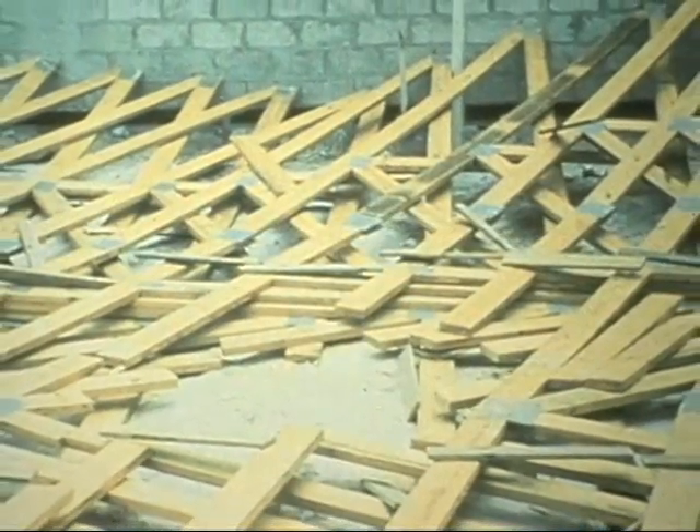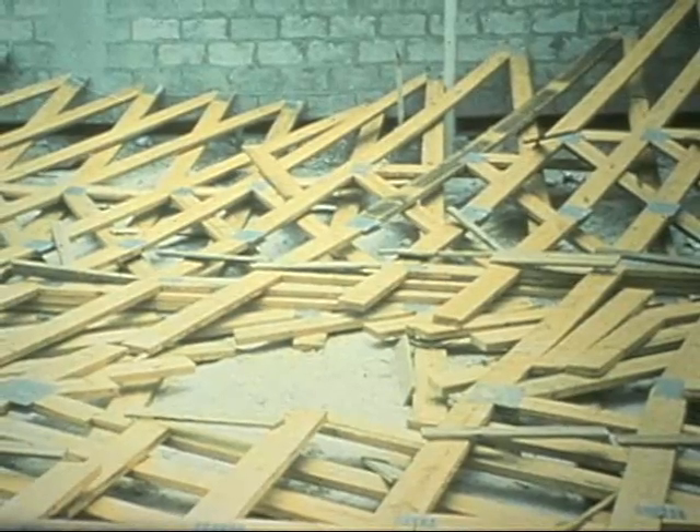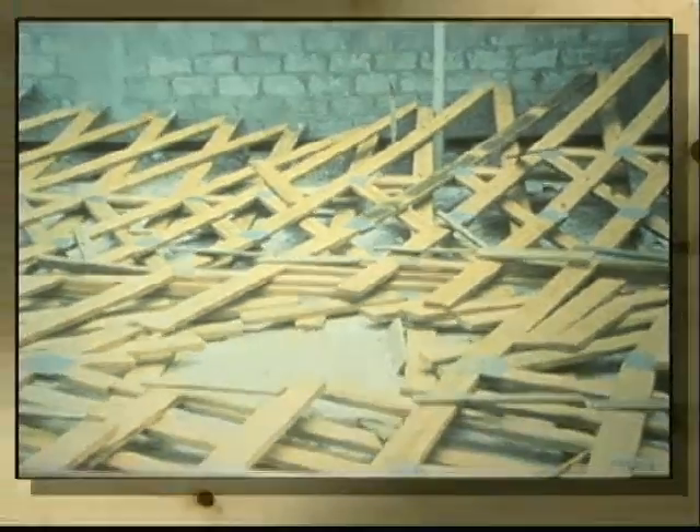The space in the middle of these fallen trusses is where lumber had to be cut out to reach a worker who was killed in the accident. The purpose of this video is to help prevent such accidents.